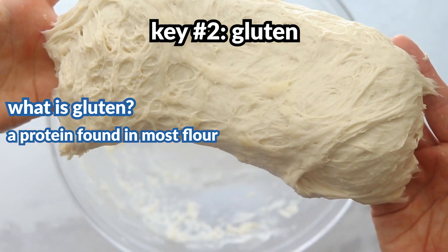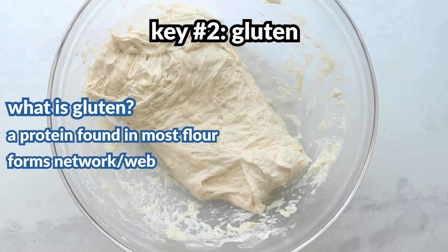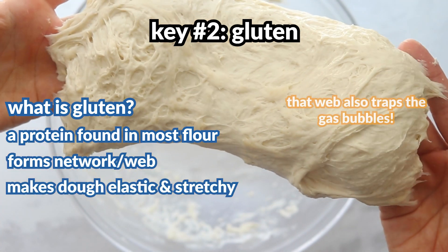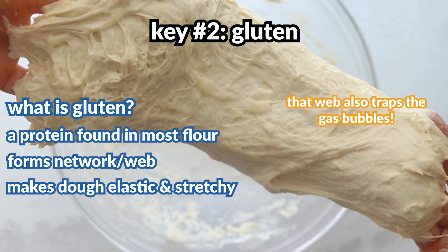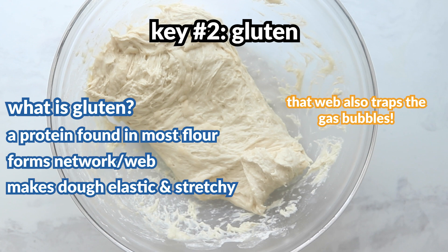The other key piece: gluten. Gluten is found in flour — technically in the form of two proteins, glutenin and gliadin, which combine to create a web-like network when mixed with water. Gluten helps the dough be stretchy and elastic and helps trap those gas bubbles. Normally doughs are kneaded to develop this gluten web, but this is a no-knead recipe, so we just add a little more water to help the gluten do its job.